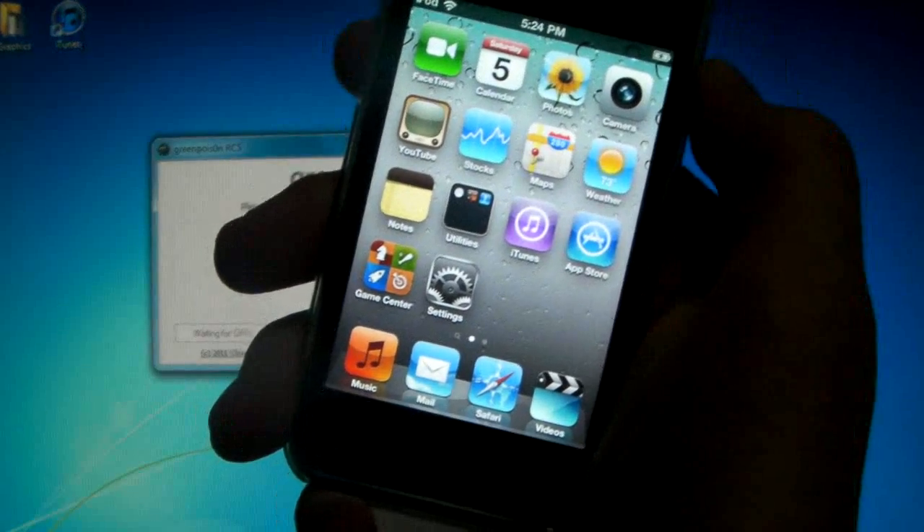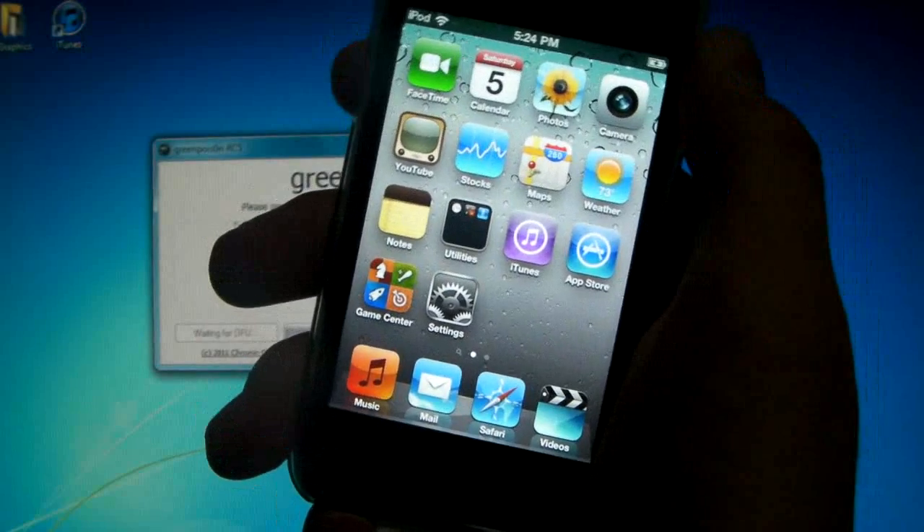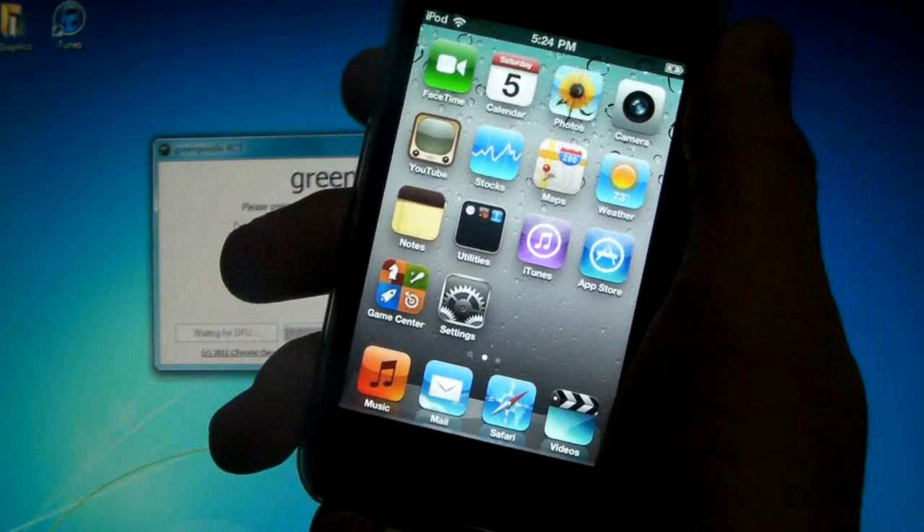What's up guys, EverythingApplePro here and I'm very happy to say that the untethered 4.2.1 jailbreak has been released for Windows.